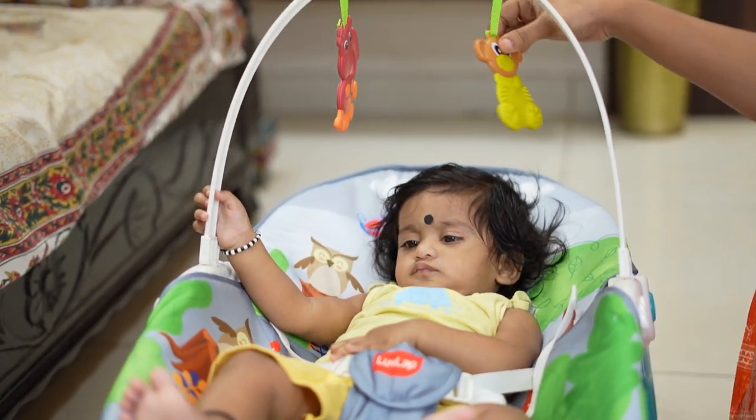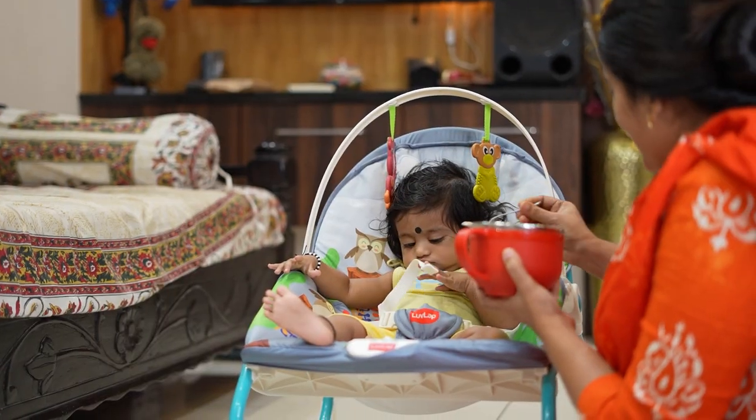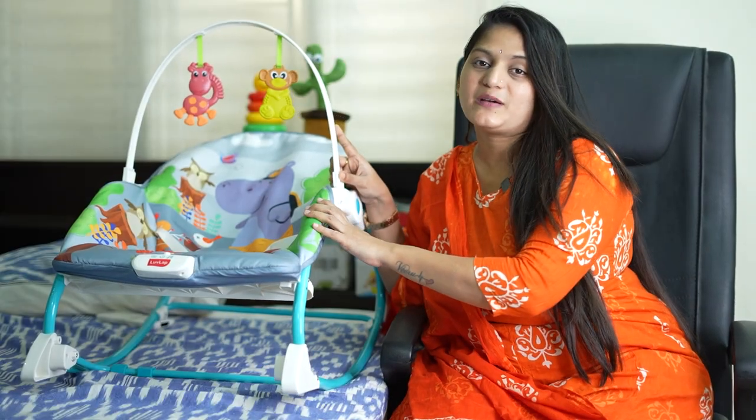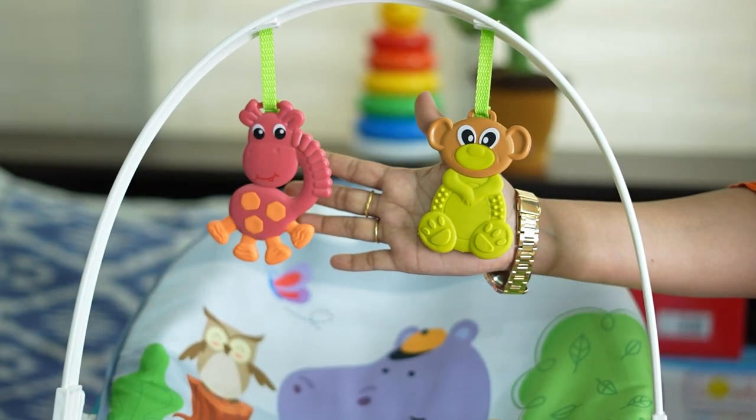We will move to the rocker. We will use this position to feed the baby. We have a detachable toy bar. We have two soft toys here.